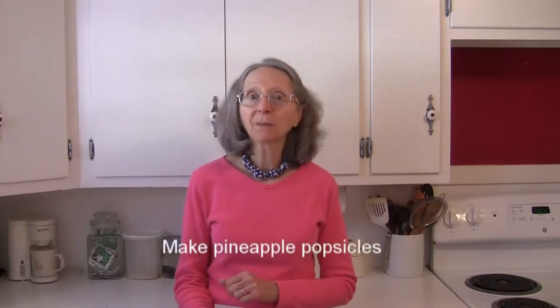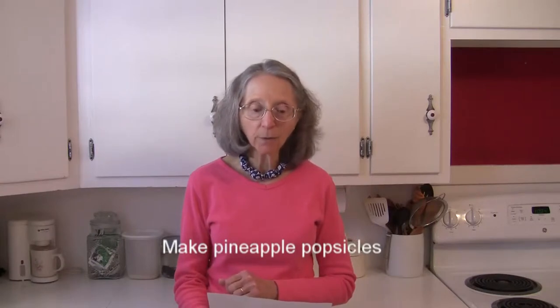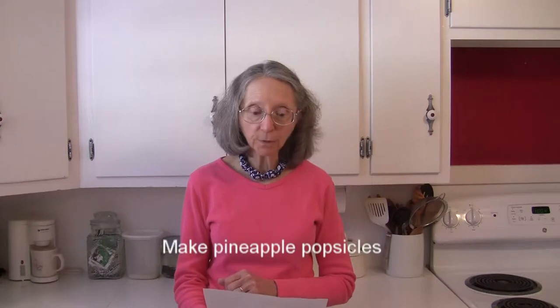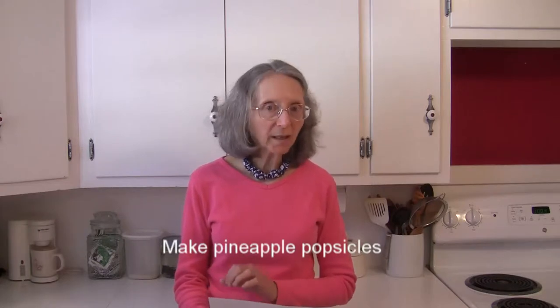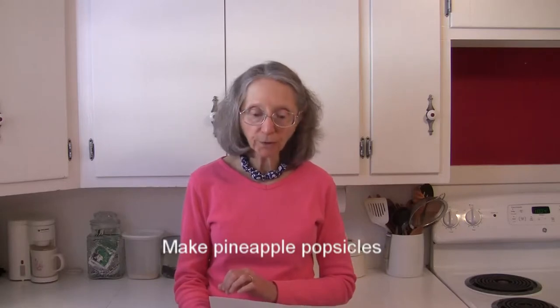How about making some easy pineapple popsicles? Blend three cups of fresh or drained canned pineapple with a third cup of milk of your choice. If you want to sweeten it a tad, add about a quarter cup of sugar or whatever sweetener you prefer.